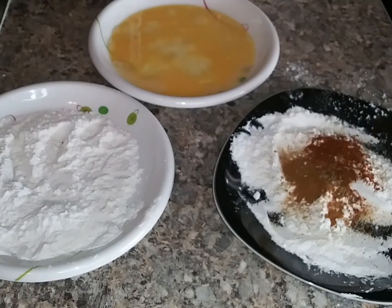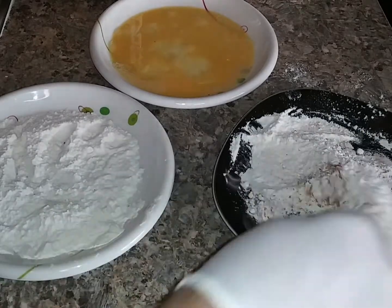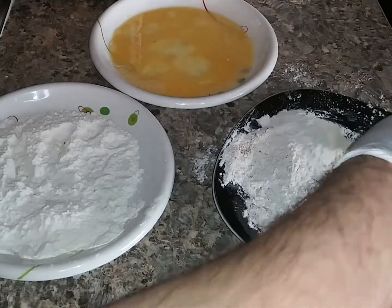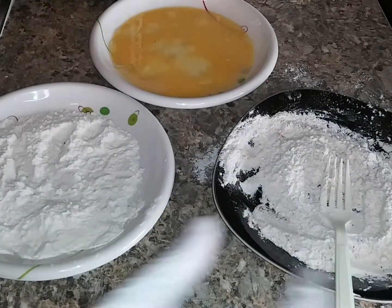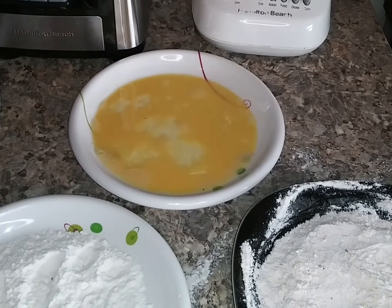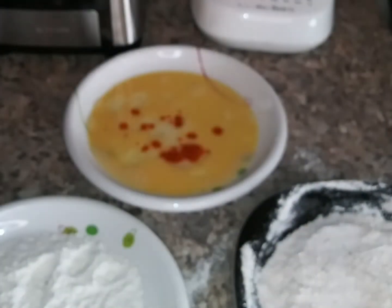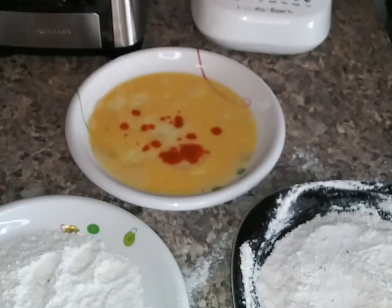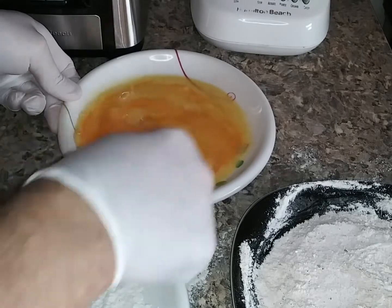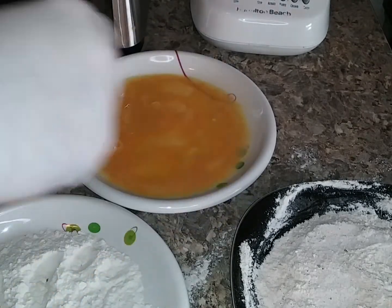Now I'm going to mix this all up — this is going to be the final coating before we fry it. Also, something just occurred to me: why not add some of your favorite hot sauce to the egg? So that's what I'm going to do — just a couple drops. This is just my idea; I'm freestyling it.